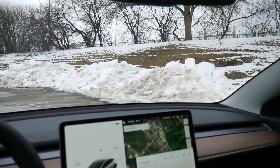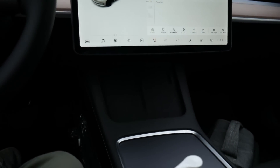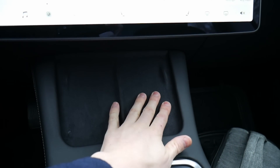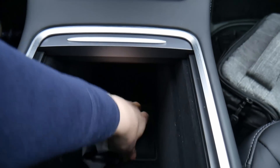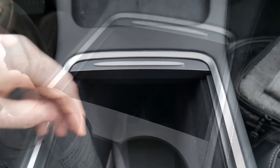Below there we have the large touchscreen — I'll show you that in a second. And then below that, there's a suede material area to charge your phone via contact charging, a small cutout with additional storage, and a deep area with a removable rubber lining at the bottom.